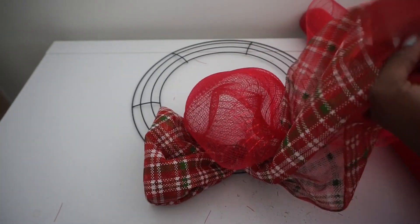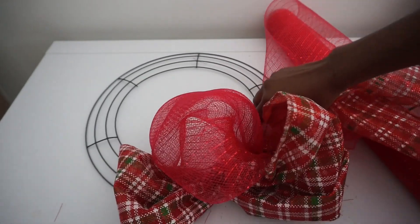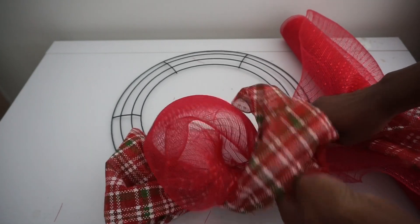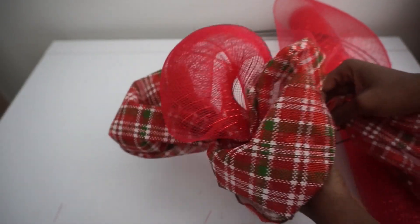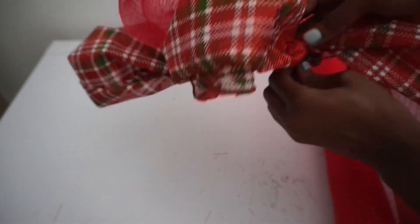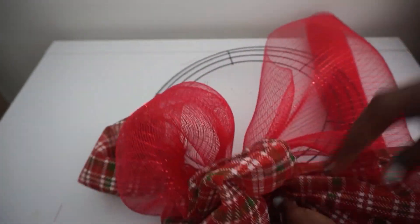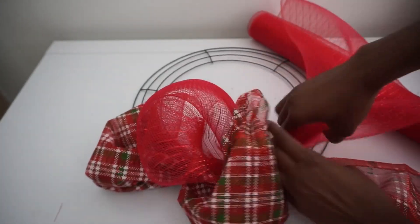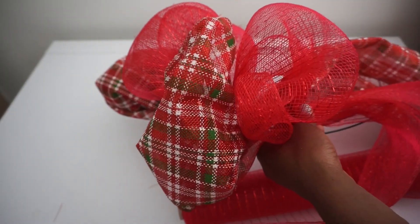I'm alternating, pretty much making a bubble wreath with two different patterns at once. I think about three poofs in each section should be good. I attach this last poof to the cross ring just to give me a little stability, twist it a couple of times, and tuck it away. Then just keep alternating all the way around the wreath — kind of crisscross it, make another poof, and attach my stem.